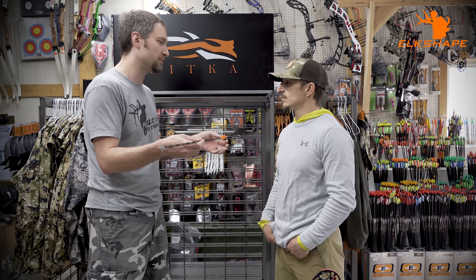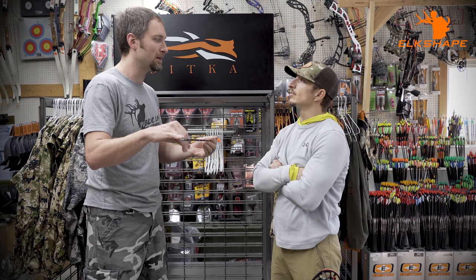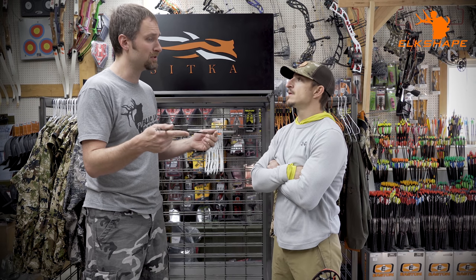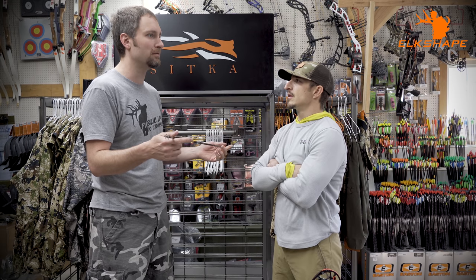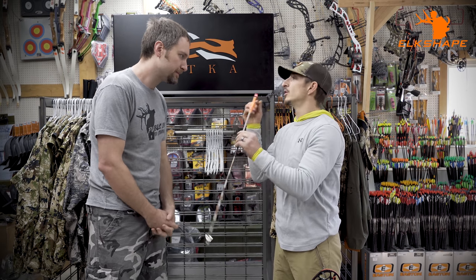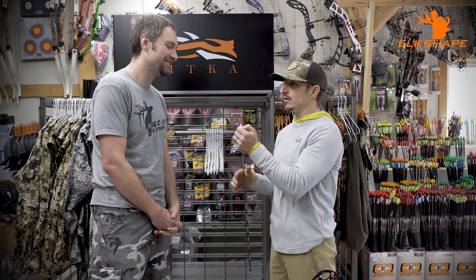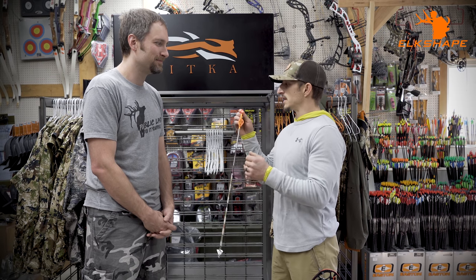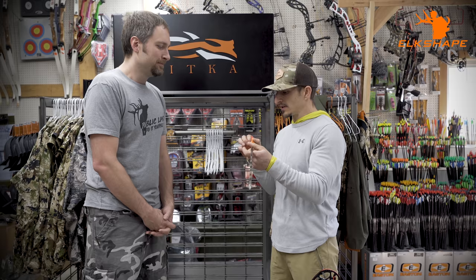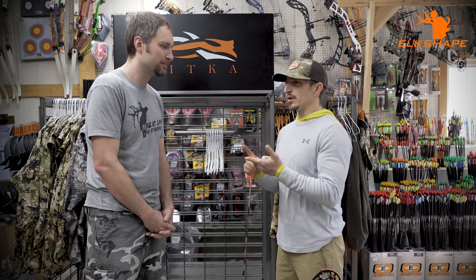I like the lighted nock where it's legal because it's drastically easier to see and makes you more ethical. But you're adding 10–20 extra grains over a regular nock depending on configuration. To compensate, I typically run about a 60-grain insert up front. My complete arrows come out around 14% FOC — a lot of FOC — and I'm still around 400 grains total. I've used Nocturnals and really like those because you can twist the nock when indexing a broadhead.